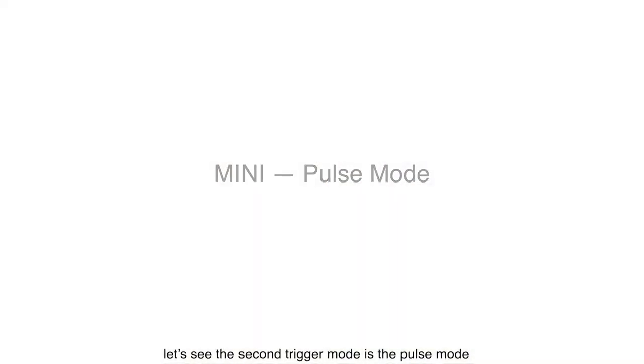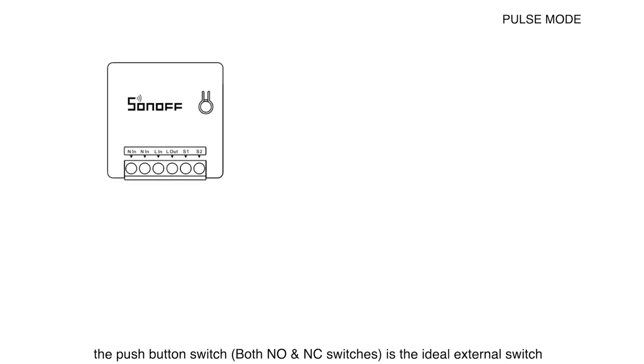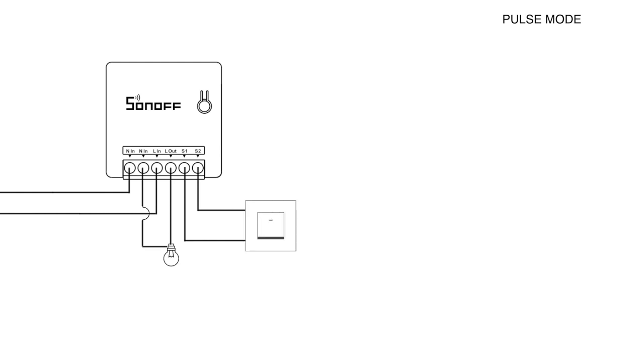The second trigger mode is the pulse mode. In this mode, the push button switch — both normally open and normally closed switches — is the ideal external switch used to connect with S1 and S2. Note that the Mini firmware only detects the falling edge as a relay trigger. S2 defaults to the high level when there is no operation.